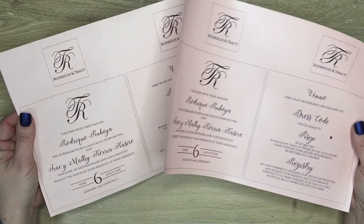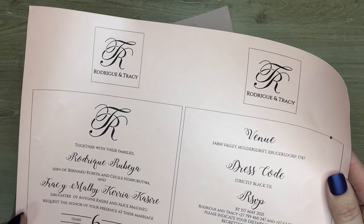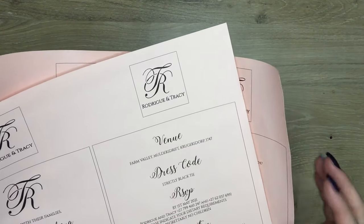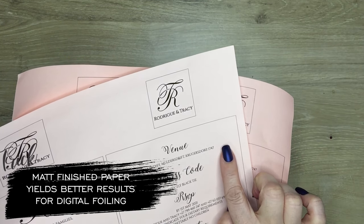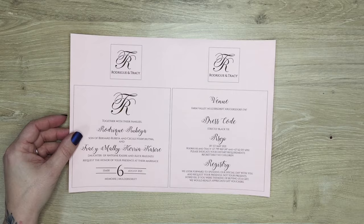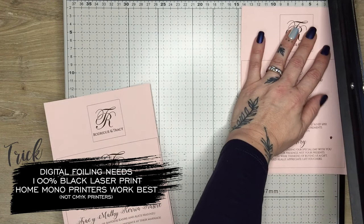We're going to do some digital foiling here. I've printed out two samples: one on a pearl finished paper and one on a matte finish paper. In my experience, matte finished papers work better for digital foiling — it just grabs better and gives a more finished look. When doing digital foiling, we also need to do a 100% black laser print, not inkjet.